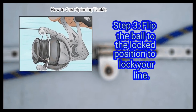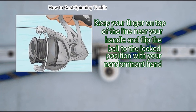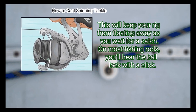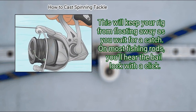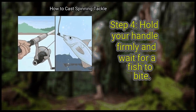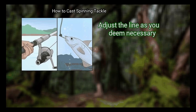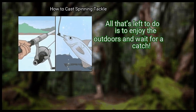Step 3: Flip the bail to the locked position to lock your line. Keep your finger on top of the line near your handle and flip the bail to the locked position with your non-dominant hand. Simply pull it to the opposite side where it was originally locked — this will keep your rig from floating away as you wait for a catch. On most fishing rods, you'll hear the bail lock with a click. Finally, hold your handle firmly and wait for a fish to bite. Once your rig is in a location that you're happy with, you can move your hand further down the handle. Adjust the line as you deem necessary — all that's left to do is enjoy the outdoors and wait for a catch.